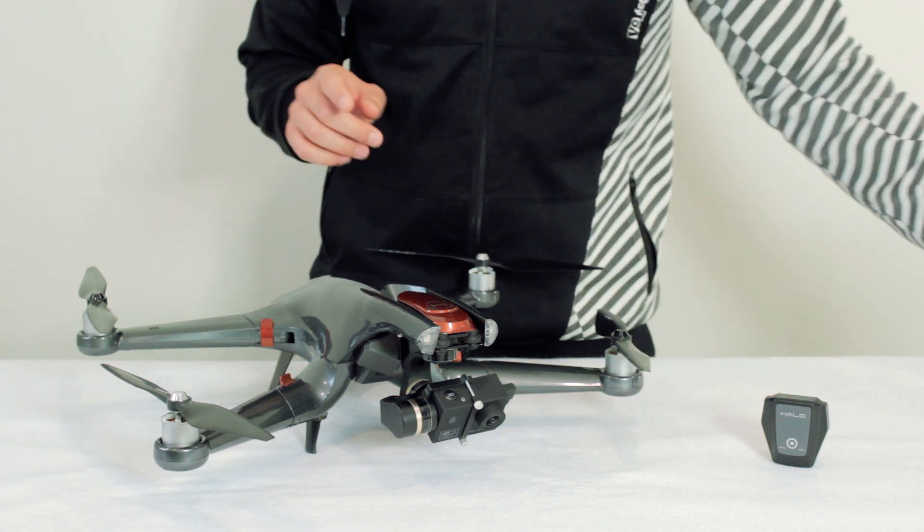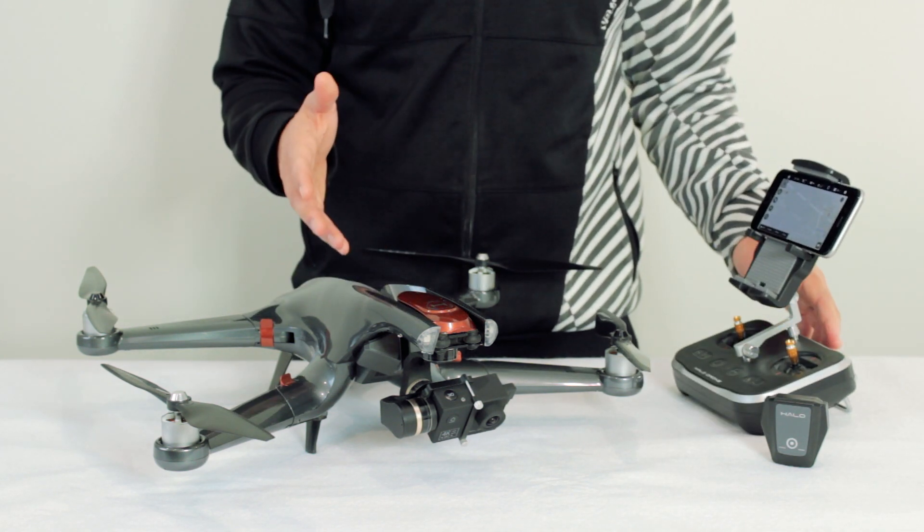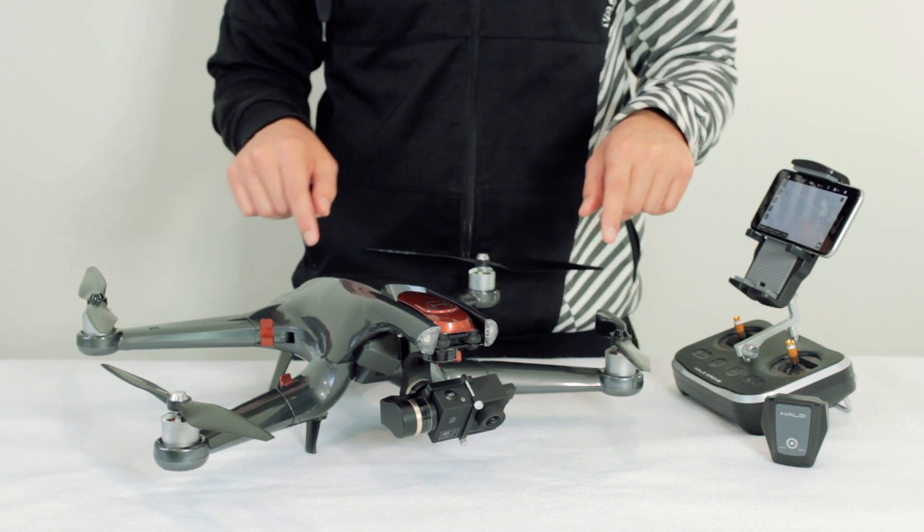For this tutorial, you need to already be paired to your drone and have your app running. If you need assistance pairing up, please see our first two videos in the tutorial series, which are linked down below in the description.